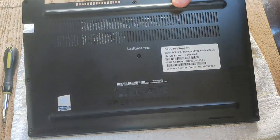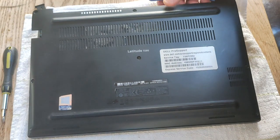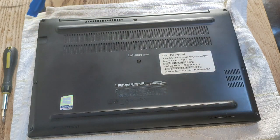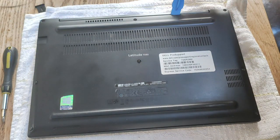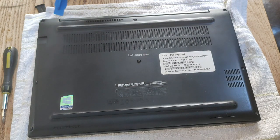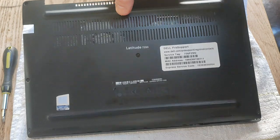You can see that my lid has come off very easily — I've already taken it off once, so that's part of the reason. When you do it, you may just have to run the pry tool around between the cover and the actual body of the laptop, and then it will just snap off like so.